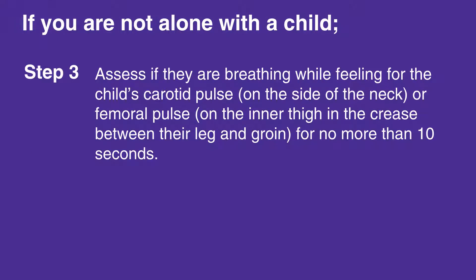Assess if they're breathing while feeling for the child's carotid pulse on the side of the neck, or femoral pulse on the inner thigh in the crease between their leg and groin, for no more than 10 seconds.